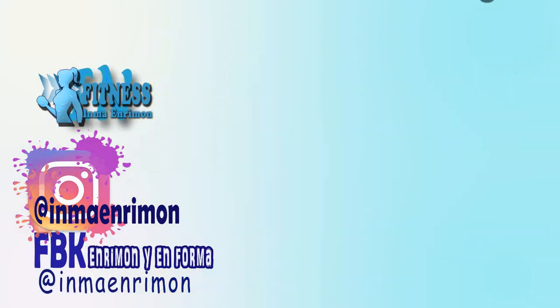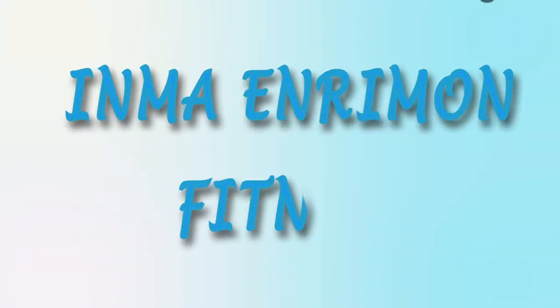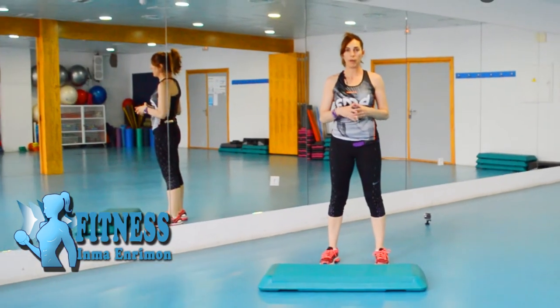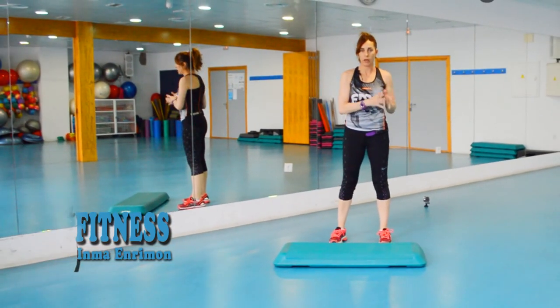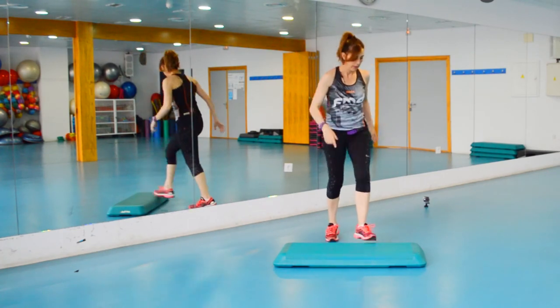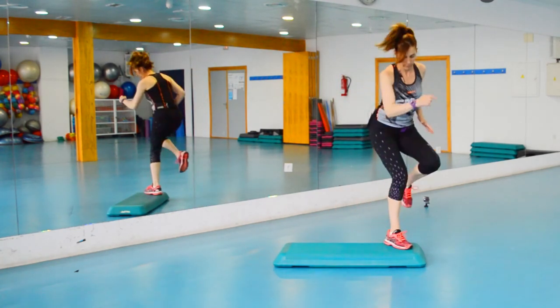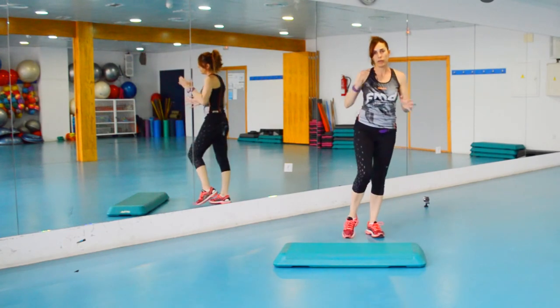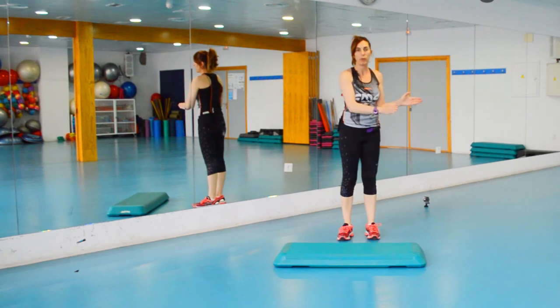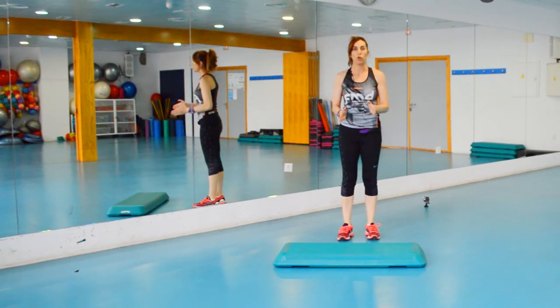Bueno, pues vamos con la explicación. En principio, todos los bloques los vamos a empezar con dos básicos, tres rodillas. Estos dos básicos más tres rodillas, esa sería la base. Entonces vamos modificando esos dos básicos. Las tres rodillas las vamos a ir quedando. Los tres básicos los voy modificando.